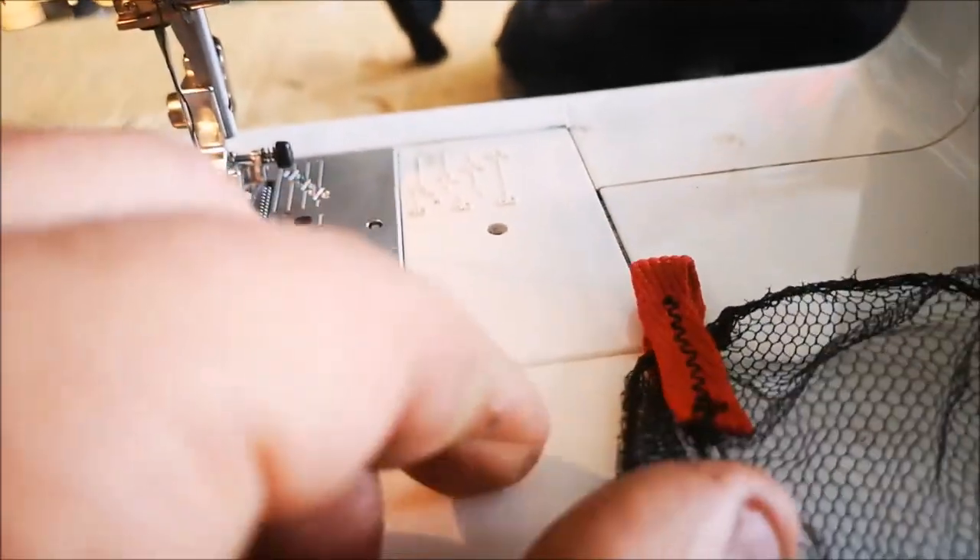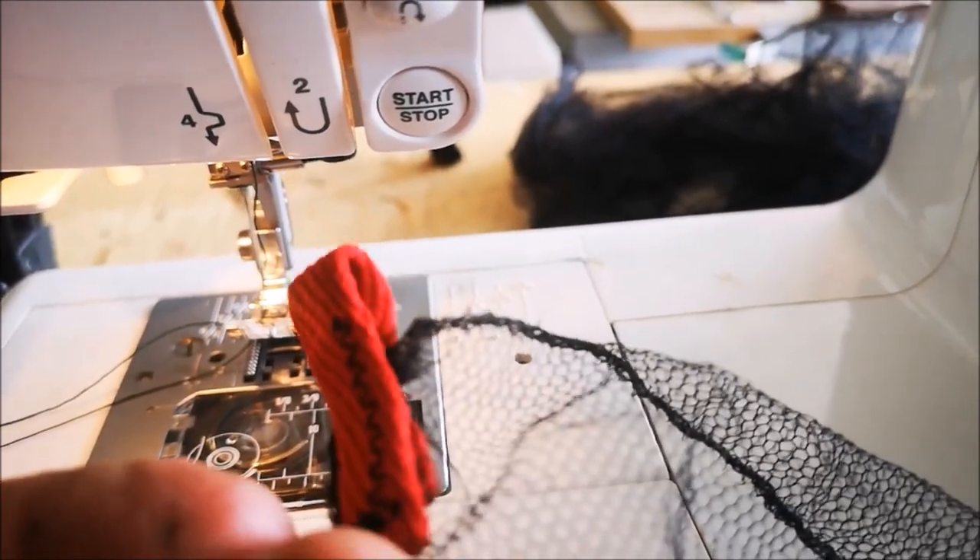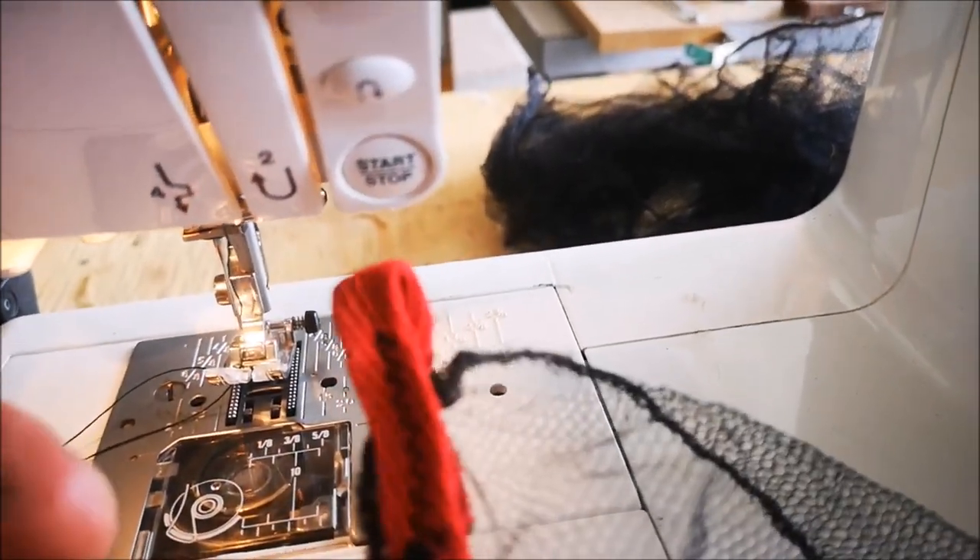So what we have now is a stitched-on loop that's going to serve well as a little stake tie-out to the bottom of the bug screen.